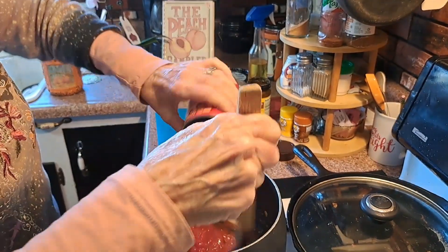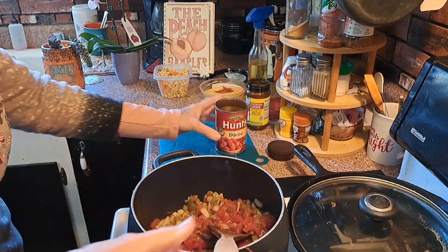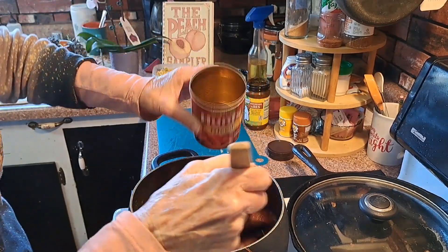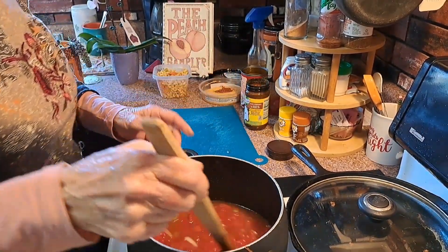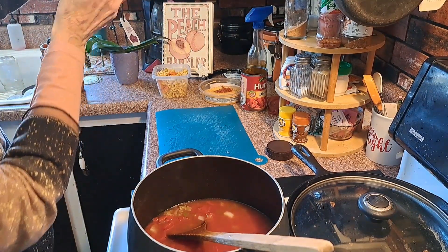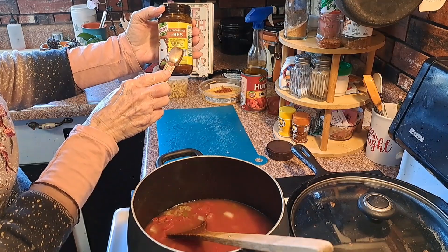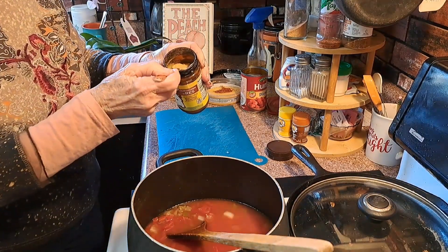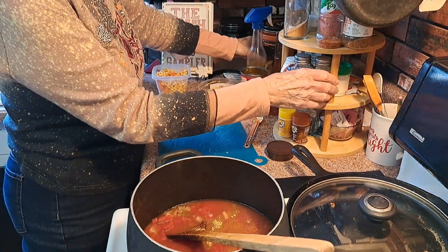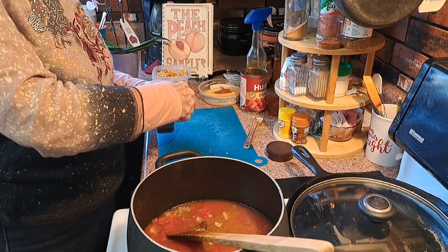Then I'll put some water in this. That's one can of water. I'm going to put a few cans of water in it, and then I'm going to add some beef bouillon — I'm going to put a spoonful of that in it. Remember that has lots of salt in it so I probably won't use a lot of salt. I'm going to put some pepper in it.